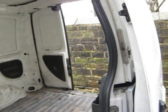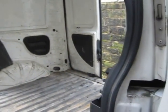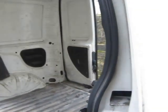He's put some deadlocks on all the doors to stop anybody from being able to break into the van. These are quite clever — I'll show you.